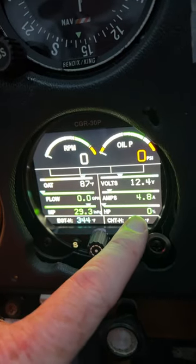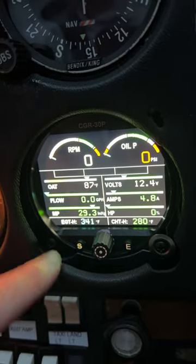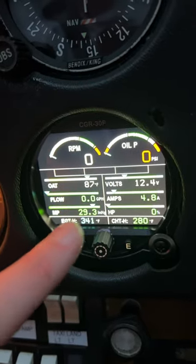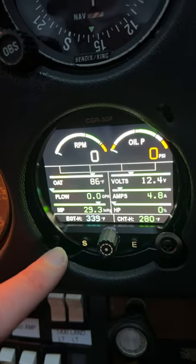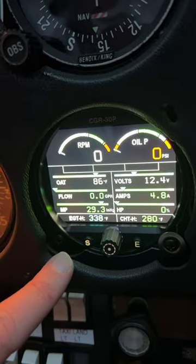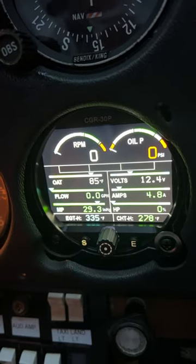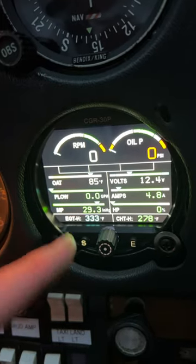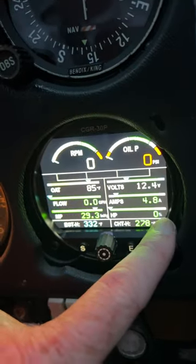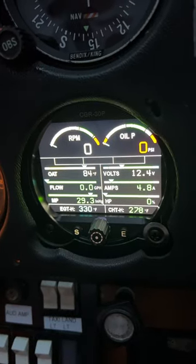The only time we would get 100% horsepower would be at standard temperature and at sea level — standard temperature, standard pressure: 29.92 at sea level, 15 degrees Celsius. At full power, we would get 100% at full throttle — 160 horsepower, or 106 horsepower — we'd see 100% at sea level and standard temperature. But as we know, it's hardly ever that.